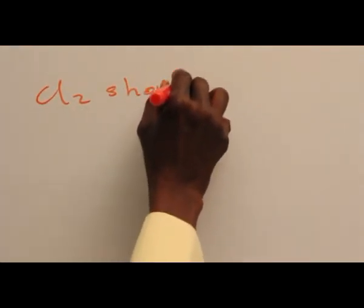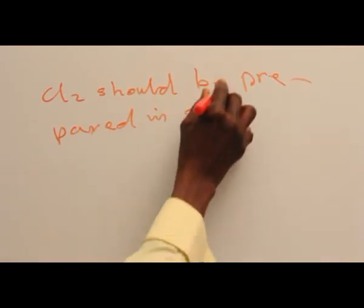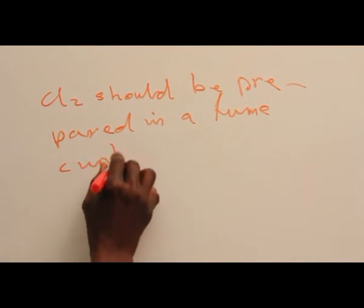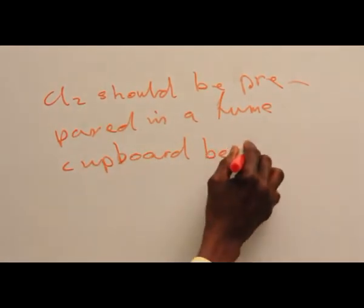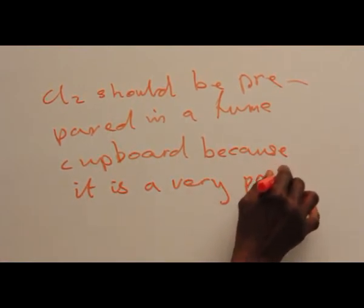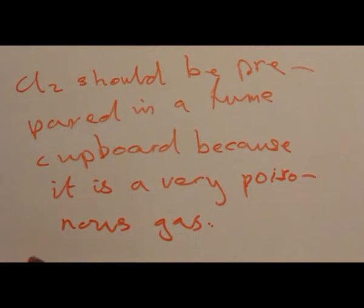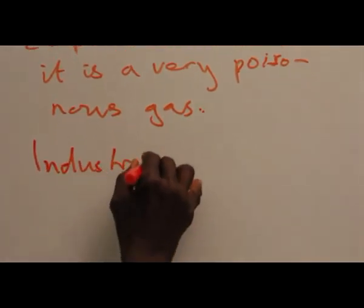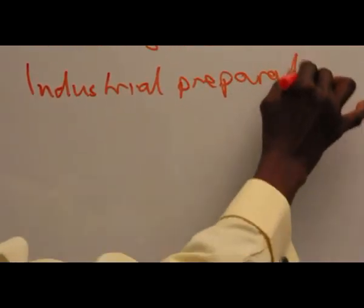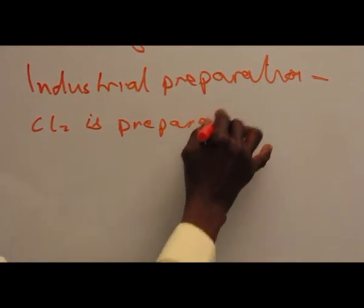Chlorine should be prepared in a single component, because this is a very important polymer class.